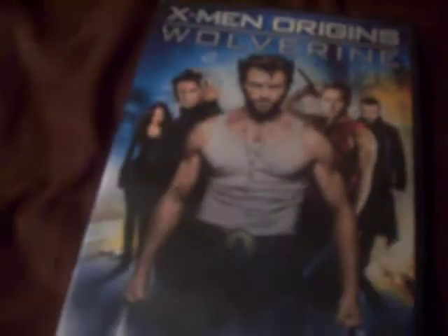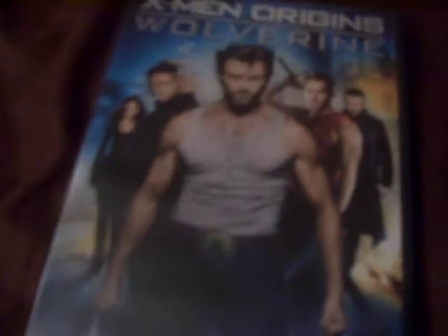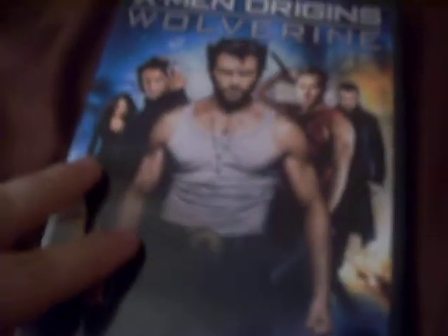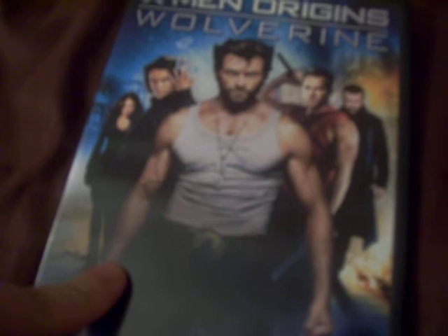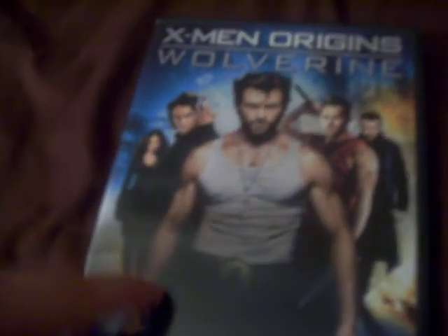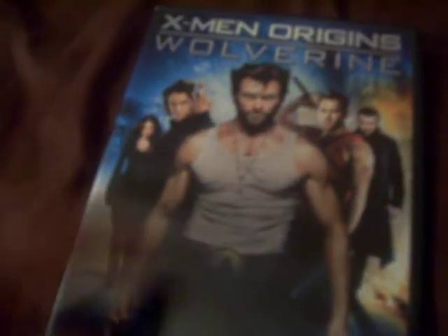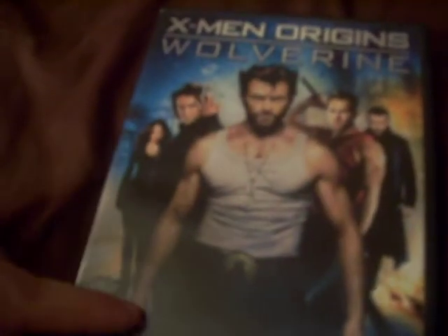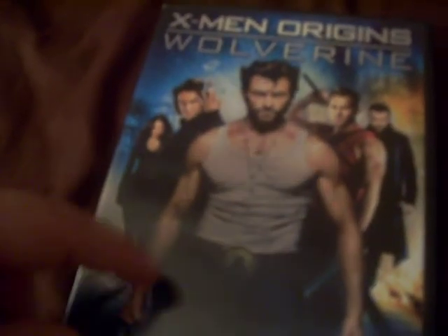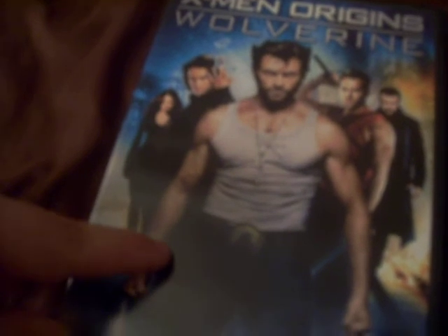A lot of people really didn't like X-Men Origins Wolverine, but I really thought this was a good movie, mainly because Wolverine is my favorite character from the X-Men franchise, and I really like Hugh Jackman. He played a really good role as Wolverine in the X-Men films, and his role in this was probably one of my favorites.